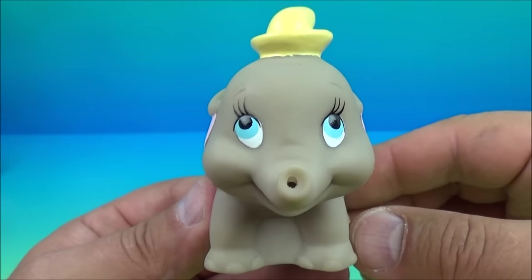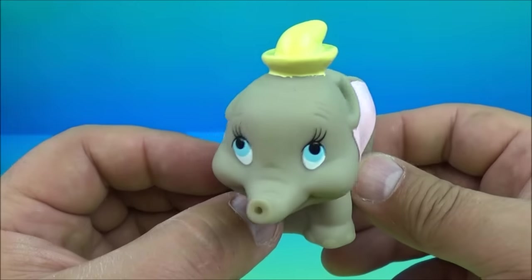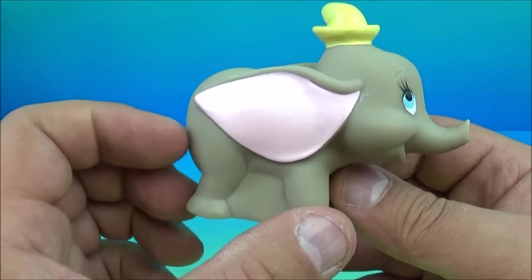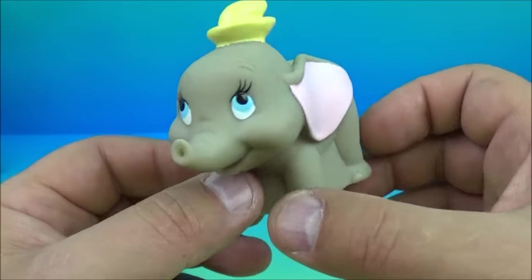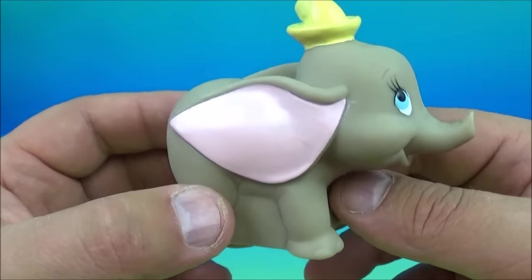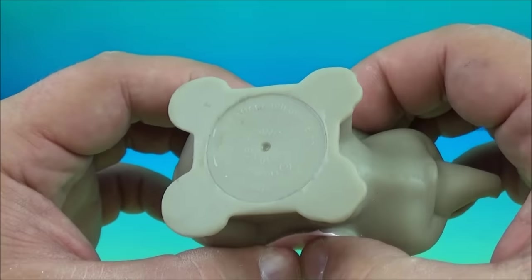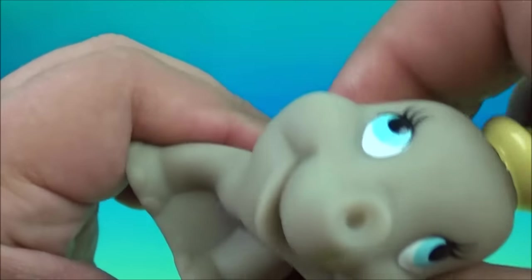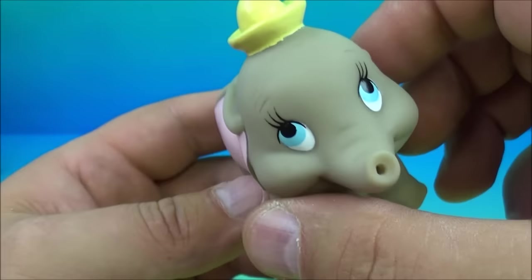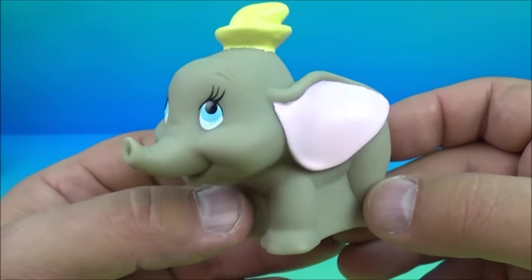Last up in the set is the Under-3 infant toy — Dumbo the Flying Baby Elephant, another true classic from Walt Disney. This toy is actually soft rubber, a squishy little rubber toy. You can hear the air coming out of his nose, and you could even use it as a water squirter if you want to, though at this point it's more of a collectible.